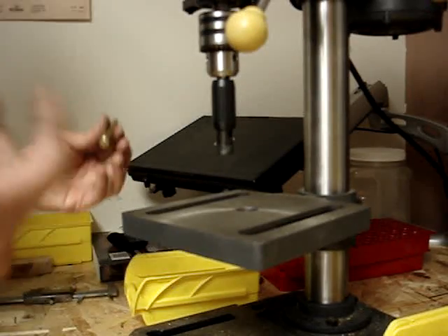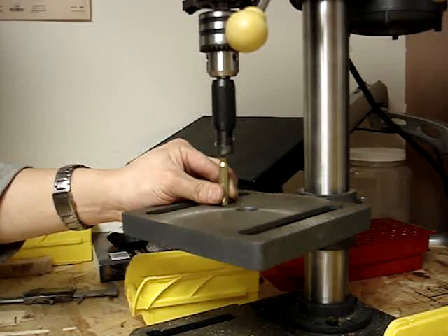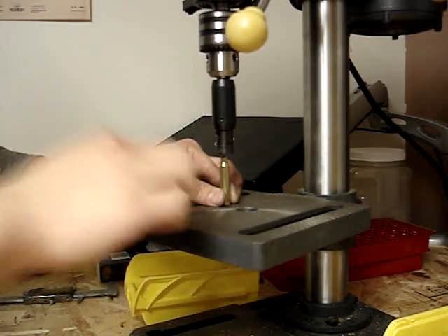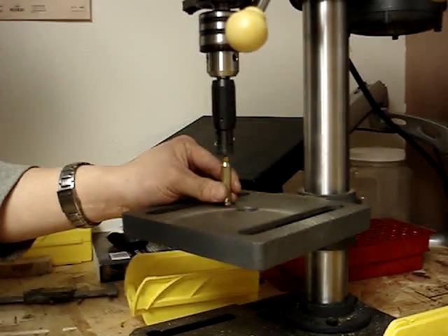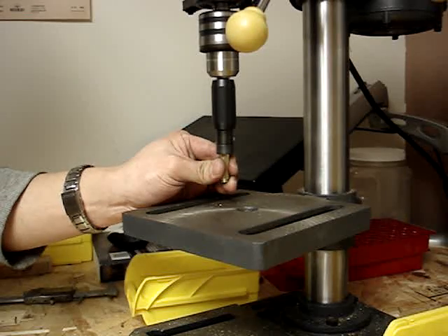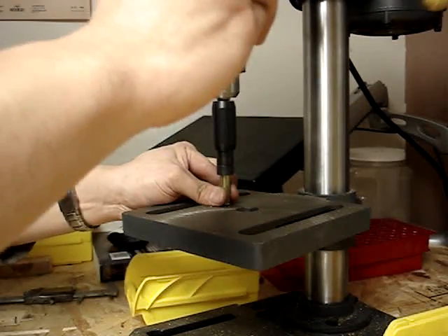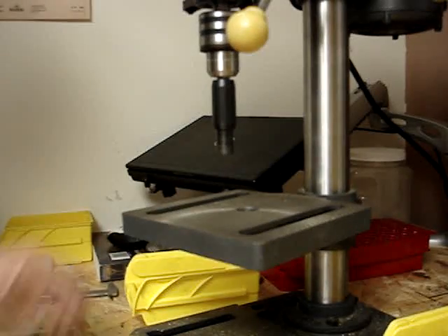I'm going to do a lot of 10 brass, and we're going to see what the standard deviation and extremes are for the spread. The first thing I'm going to do is set the brass piece on the table. I'll bring the brass up to the trimmer using the handles, and then set it back down.